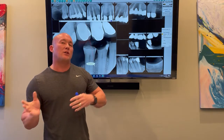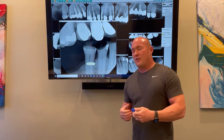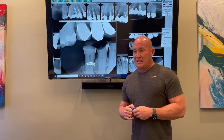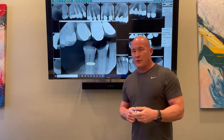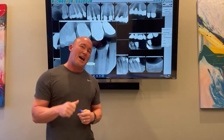Full mouth recon doesn't have to mean implants. Full mouth recon is even doing a denture. So if you have an immediate denture you're going to do and the bite is terrible, same thing — jump through the jaw positioning. Step two is a full understanding of prosthetics. Remember this: every prosthetic has an interocclusal space that it has to have to fit.